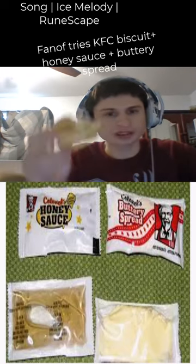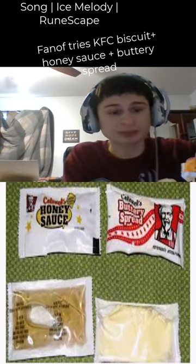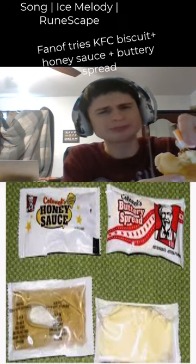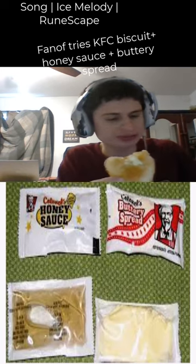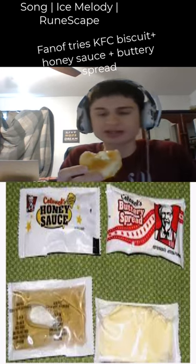Honey plus the butter — never tried that combination before. Oh snap! The KFC biscuits — I like that, I like KFC biscuits.